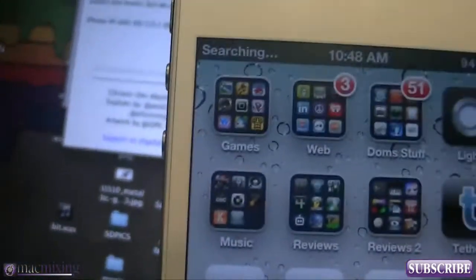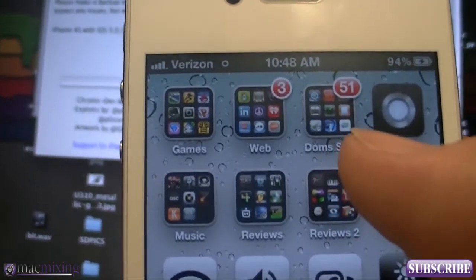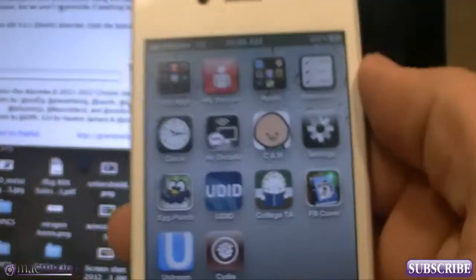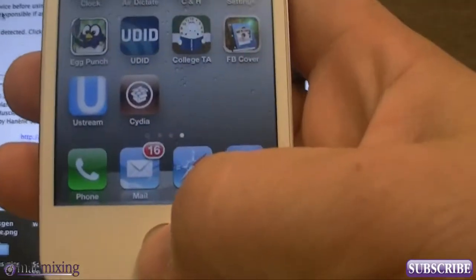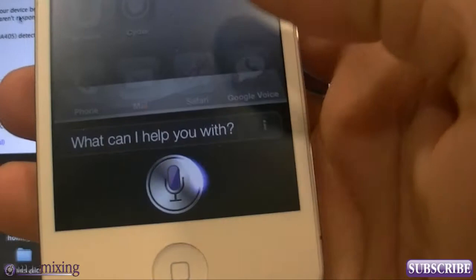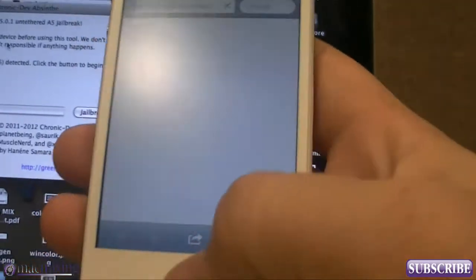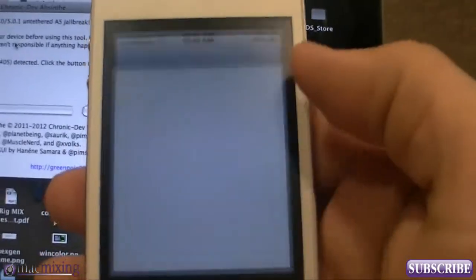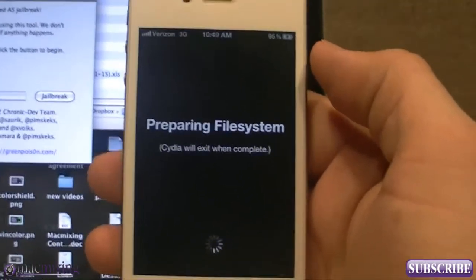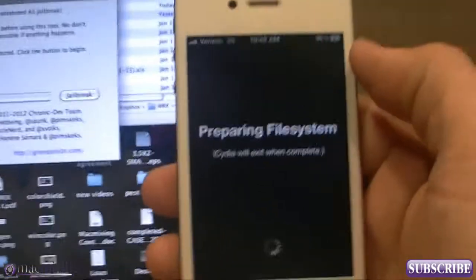Hopefully it'll just catch on and work. No service... there we go — Verizon! It took a second but it got it. That was scaring me. As you can see, this is a jailbroken 4S. Let's see if Siri works — 'Google flying monkeys.' Siri says 'Searching the web for flying monkeys.' Siri still works — that's really good. And as you can see, we have Cydia on our phone.